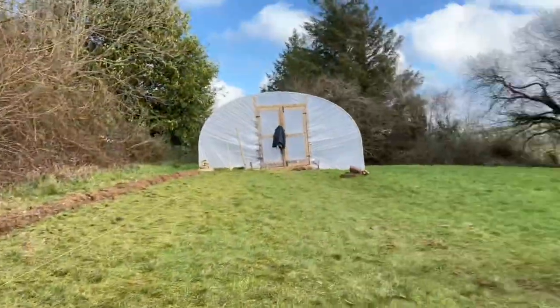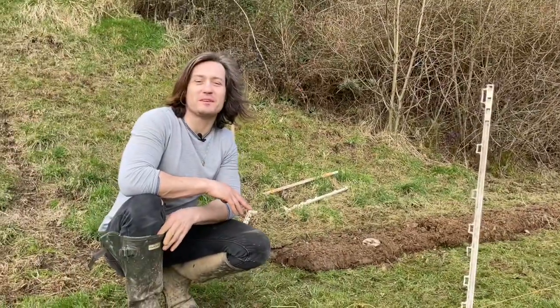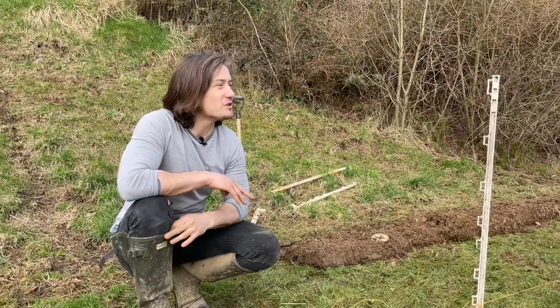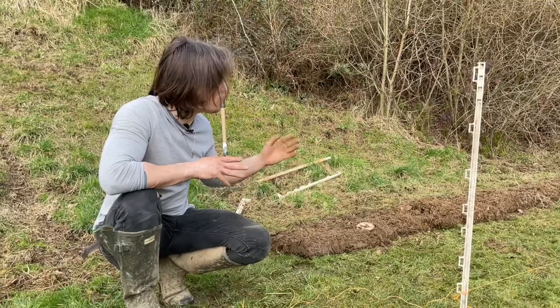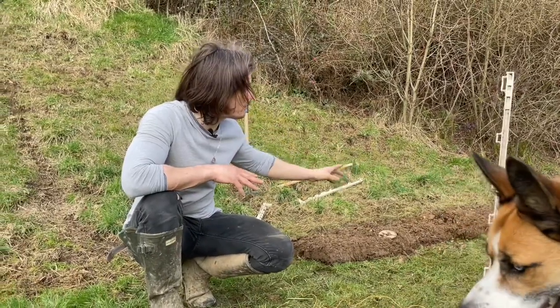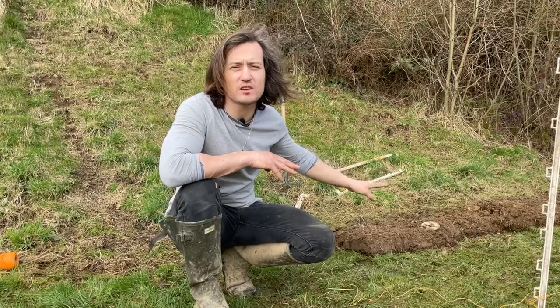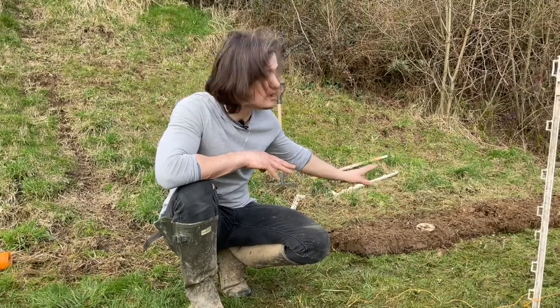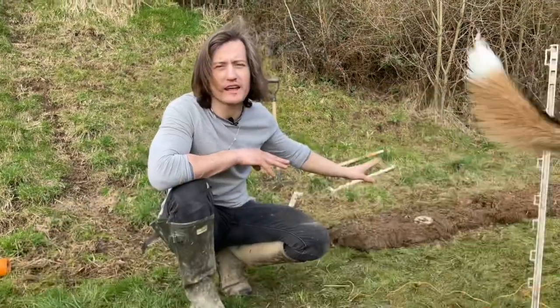Sky here wants me to throw the ball to him — he knows we're making a video so he's right up on top of us. What we're doing is we're going to put down the lazy beds. We're going to turn the sod over to exclude the grass — exclude the light from the grass — so we're not going to get a lot of weeds.